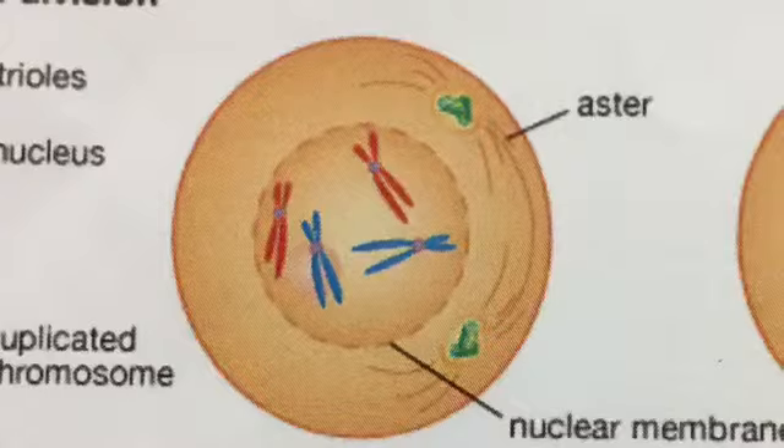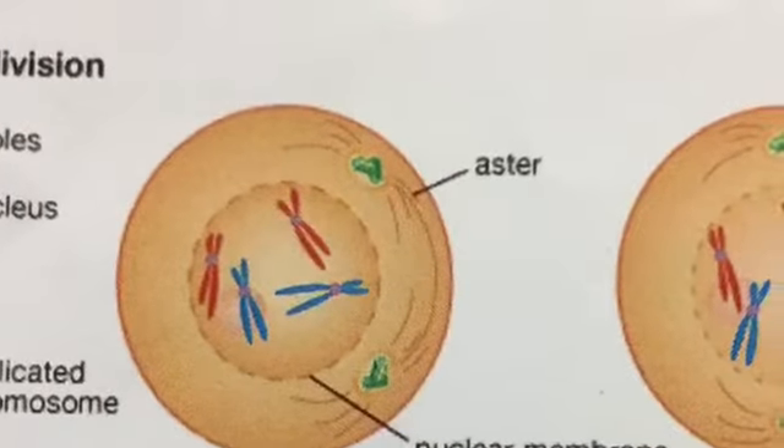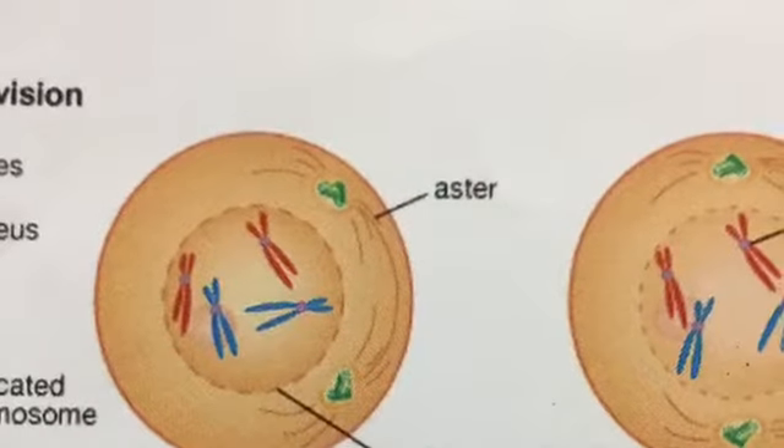In early prophase, the centrioles, which have divided, form asters and move apart. The nuclear membrane begins to disintegrate.